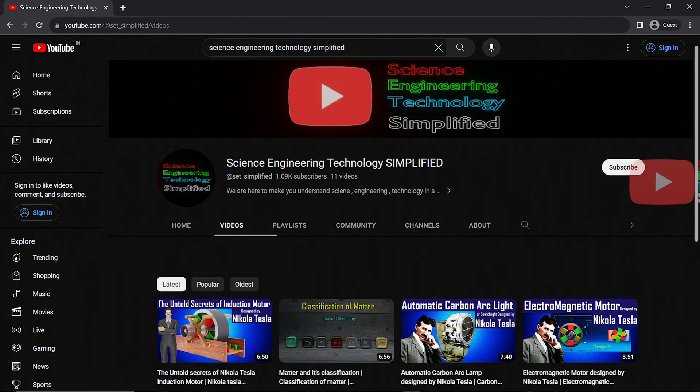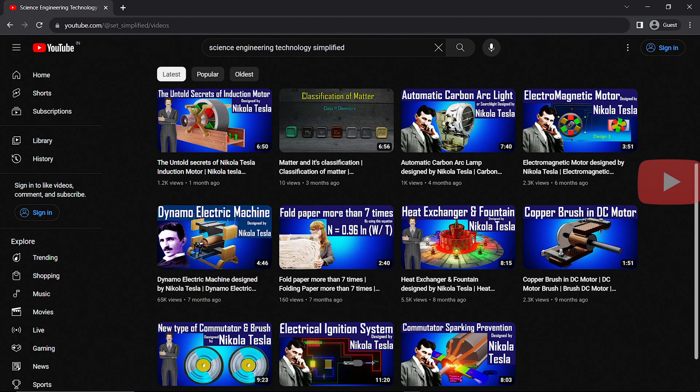If you want to watch more videos of Nikola Tesla's inventions, kindly visit my channel and please like this video.